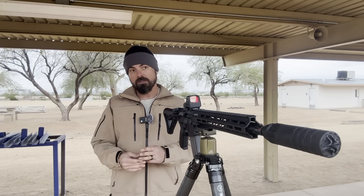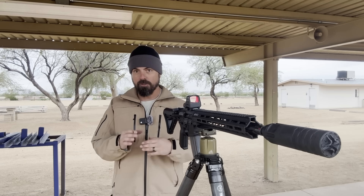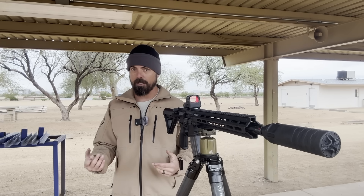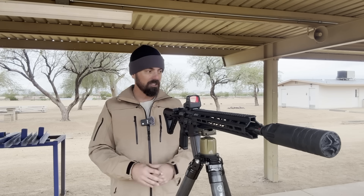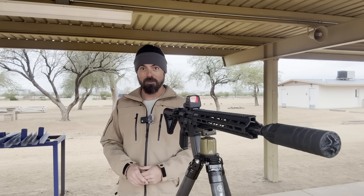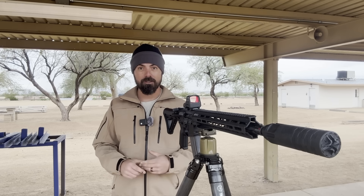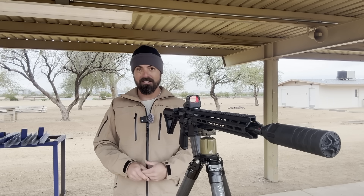I'm going to tune the gas for each silencer so we have just the right amount of back pressure to slow down the bolt carrier from leaking out extra gas rearward under live fire. I've got a handful of silencers with me today — let's get through as many as we can while it's raining. If you haven't already, hit like, comment, and subscribe — it really does go a long way.